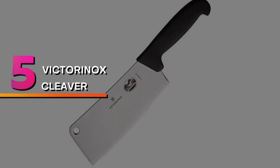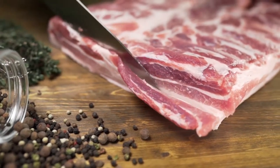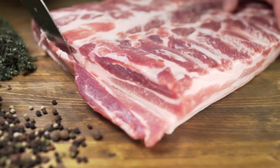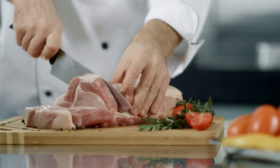Number 5: Victorinox Cleaver. The 7-inch Victorinox Fibrox Kitchen Cleaver is an excellent choice if you are looking for a meat cleaver that you can use for plenty of other tasks apart from chopping through large cuts of meat for your barbecue. Thanks to its excellent balance, you can use it for extended periods with maximum chopping power for very little effort.